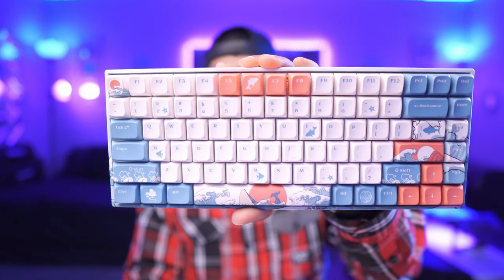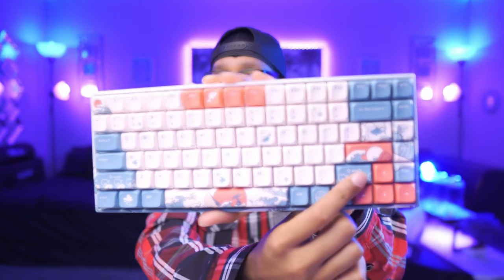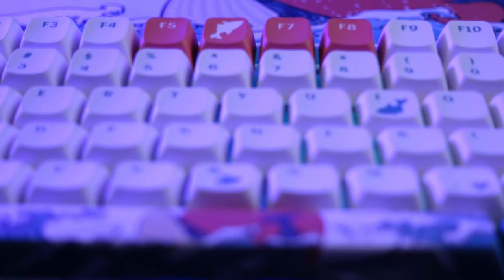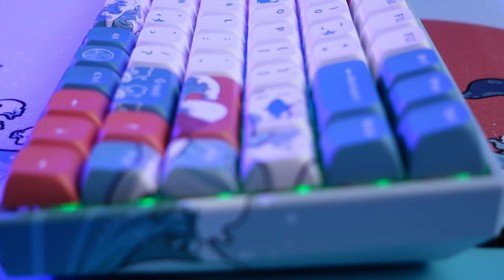The keyboard I used extensively for about five months until I got the Wooting was the big brother to the Corsair 60% — more of an 84-key, 75% keyboard. The only thing I don't like about it is the smaller-than-standard shift key. The reason is that if you get custom keycaps, depending on the set, you might not get a replacement for that small shift key. Some sets include a spare, but some I've gotten do not.